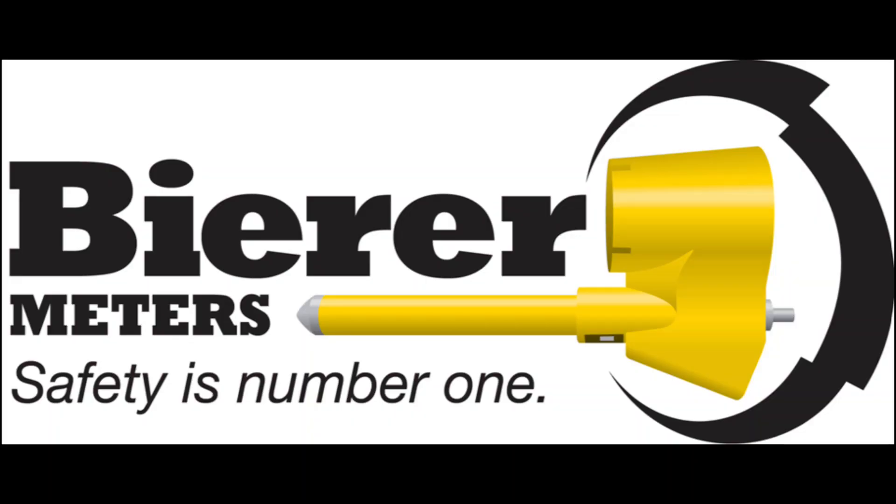Thank you for watching our high potting demonstration using our PD25 All-Purpose Utility Phasing Meter. If you have any questions, you can call us at 803-786-4839 or you can email us at customer_service@beerermeters.com. Thank you and have a great day.